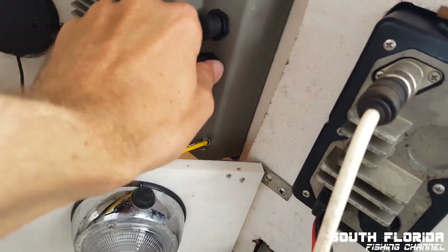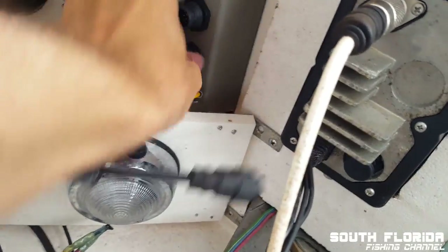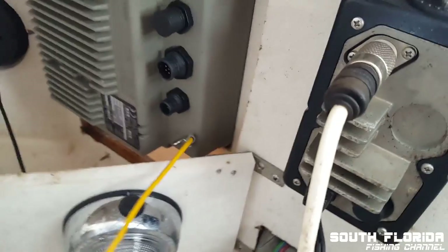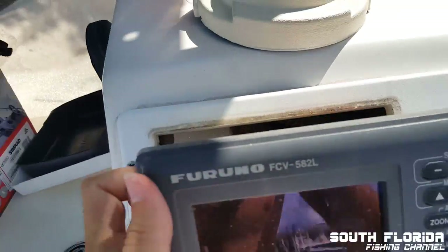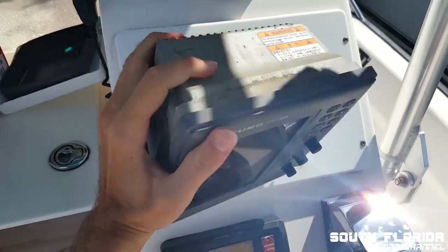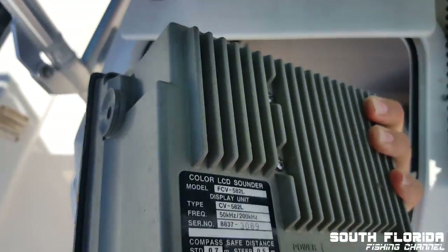So we'll start by disconnecting the transducer cable. I think this is a power cable maybe. Alright, that was fairly simple. So now it just kind of pops right out. Look at how fat this thing is — it's like a generator.